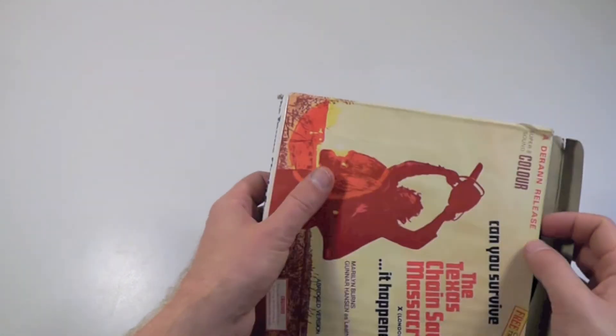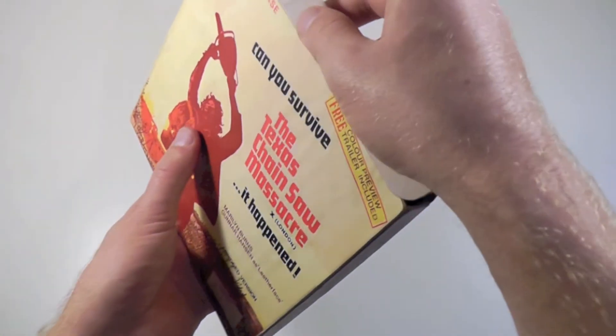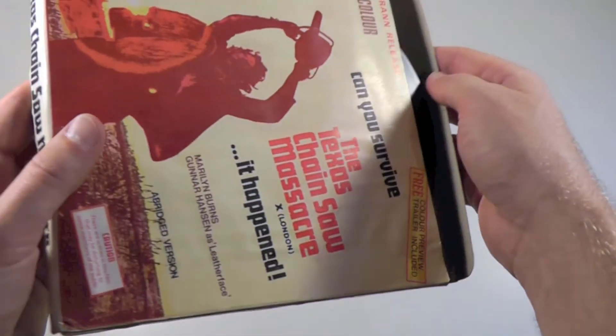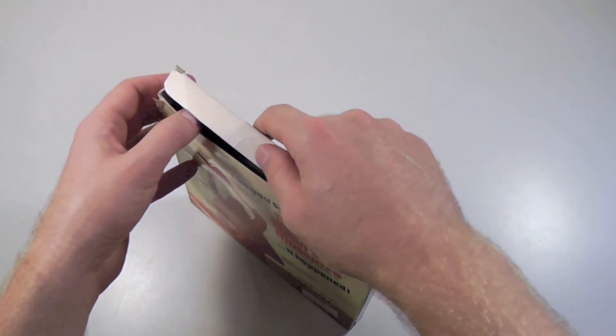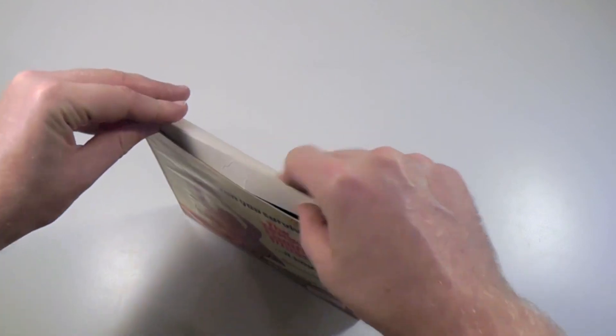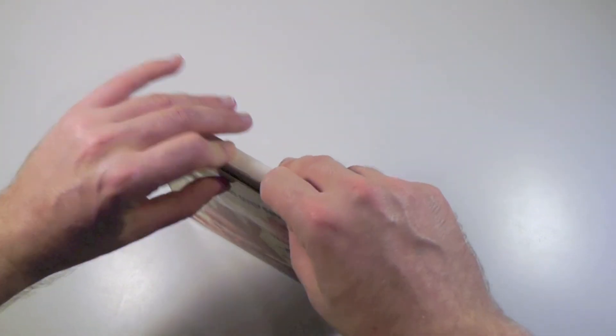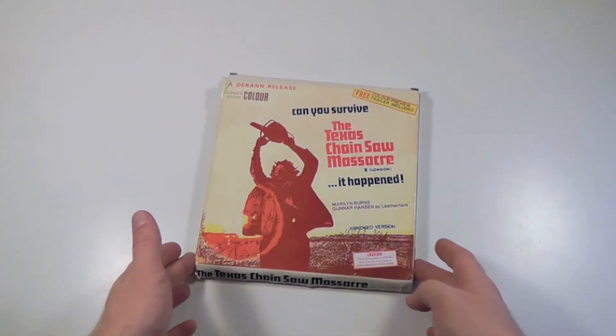I want to give a special thank you to Andy over on the pre-search forums, because he was the guy who sold me this, and I doubt I would have been able to pick it up any time soon if he hadn't contacted me with an offer for it. But anyway, that's it for me today — thank you very much for watching, and as usual, hope to see you all next time.